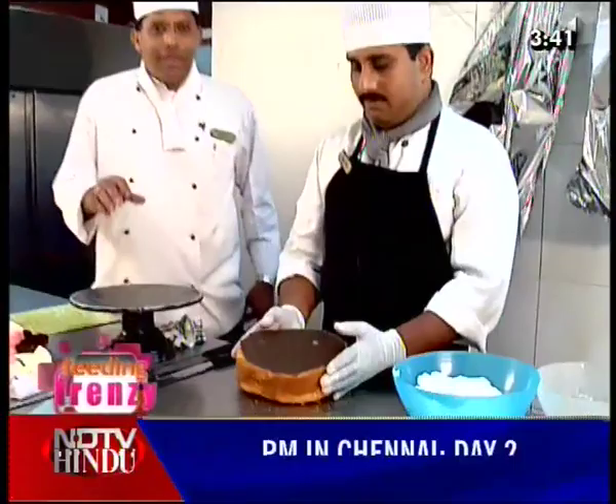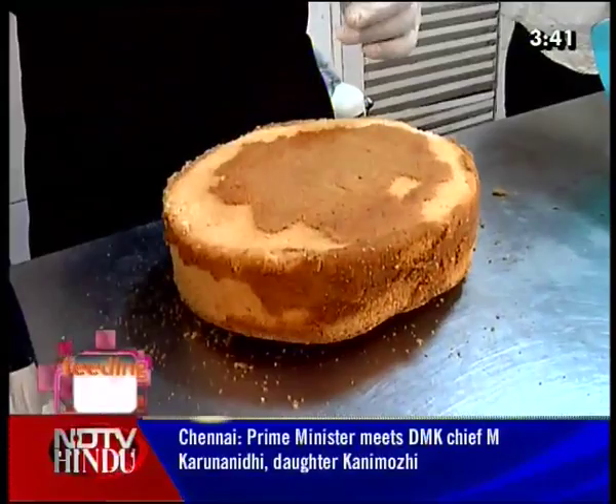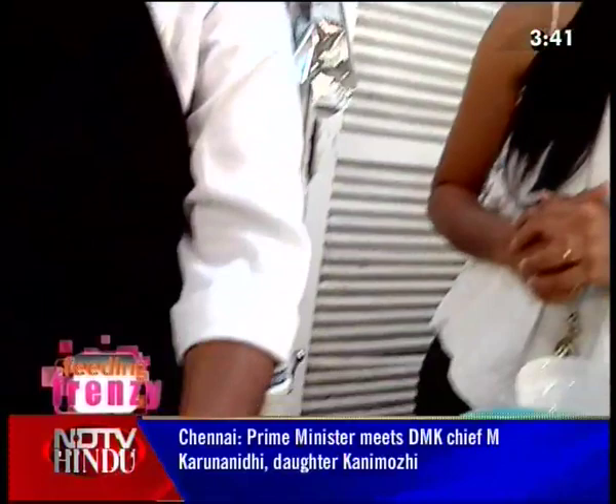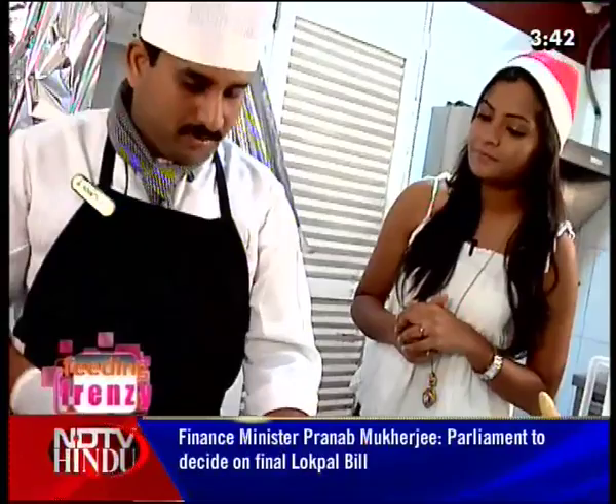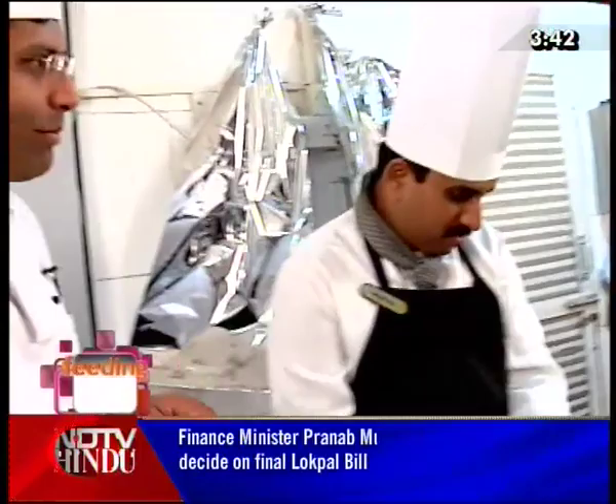Basically, we will trim the cake. When we bake a sponge, we trim it so that we get a level shape. If it is a round cake, we get a perfect round. Trimming gives us perfection. Without trimming, however hard we try to put on the cream and syrup, the cake will not come out in the right shape.